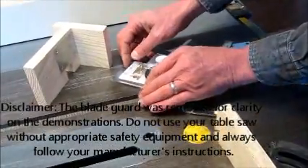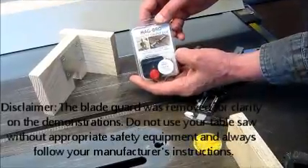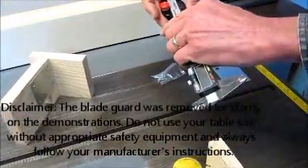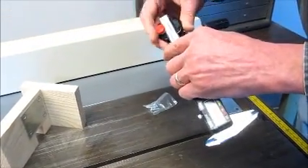This video shows some applications and advantages of the magnetic caliper base from Magdro. To assemble it on your calipers, loosen the screw, slide the calipers under the washer, and tighten the screw.